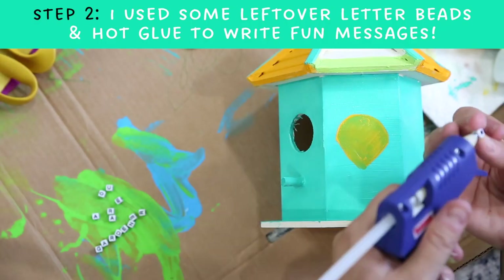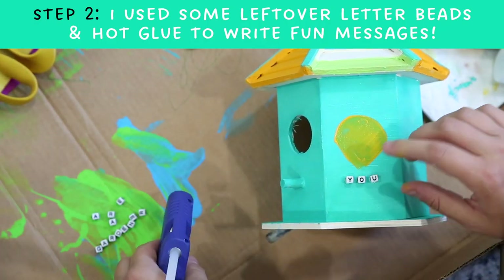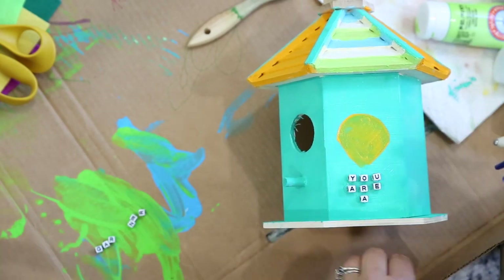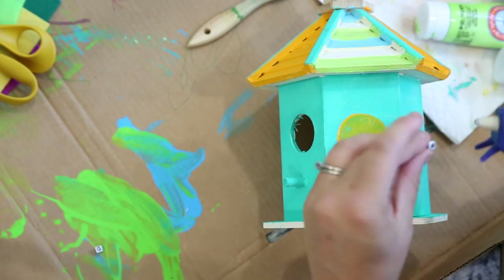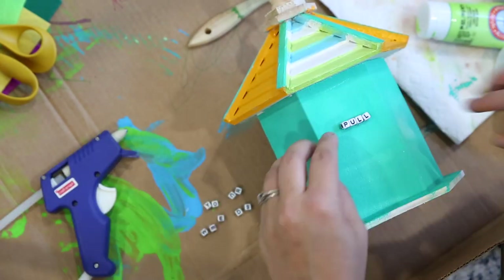I warmed up my glue gun and started to add beads, creating fun inspiring messages on a few different sides of the birdhouse. This is a great way to use up extra beads after you've done a beading bracelet craft.